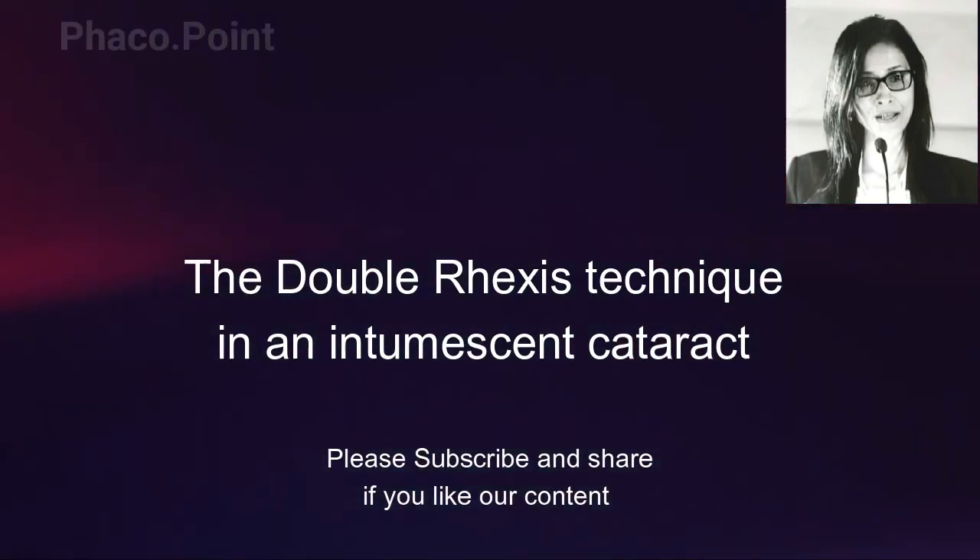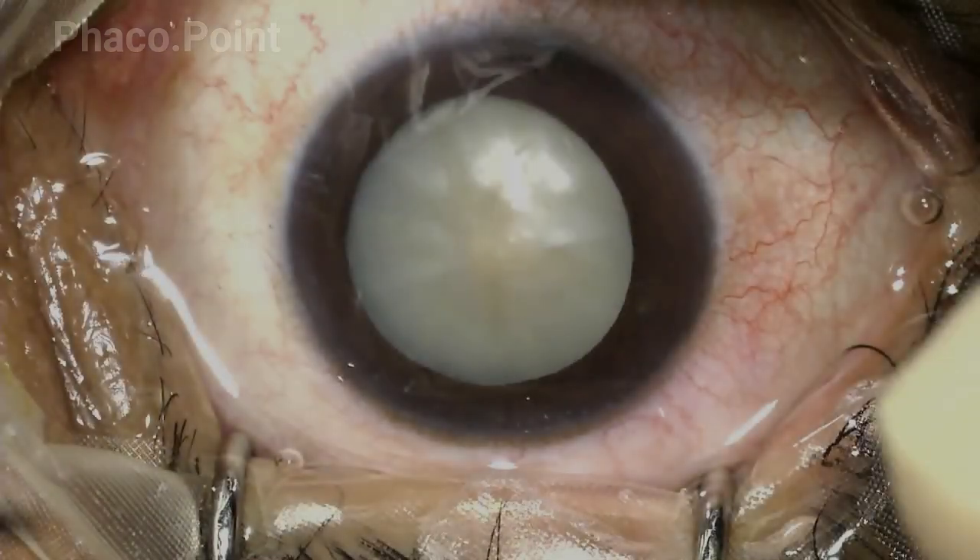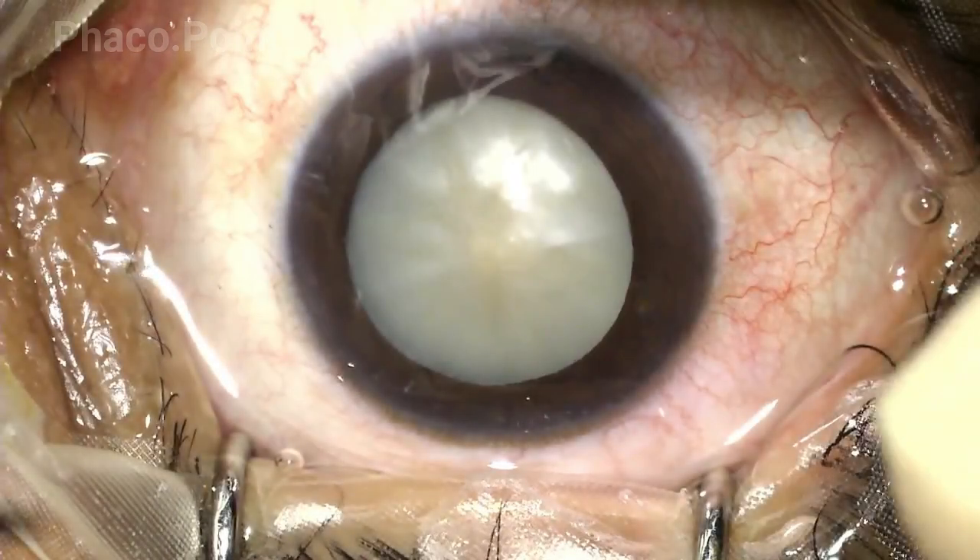The greatest challenge for the longest time in dealing with an intermittent cataract is being able to achieve a stable, round rhexis. Several techniques have been proposed for achieving the same, and I would like to share with you in a stepwise manner a technique which is likely to give you consistently and reproducibly a suitable end result of a stable, round rhexis. Let's see this technique more closely.